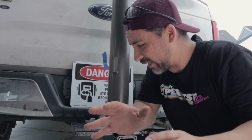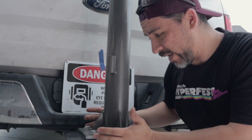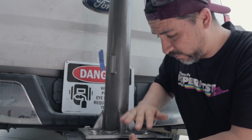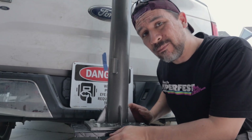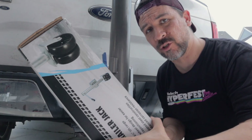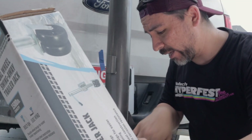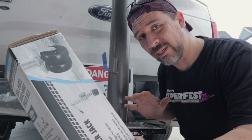One thing we realized is that this thing has a lot of wobble and play, and a lot of the weight is going to be forced down on the truck hitch. We definitely want to beef it up a little bit, so we also bought this trailer jack. We're going to hook it up here just to give us a little bit more support.